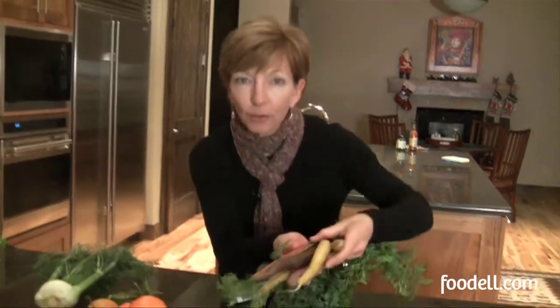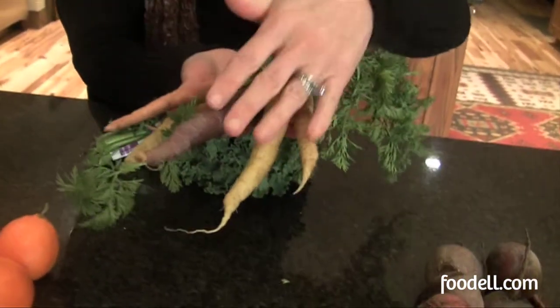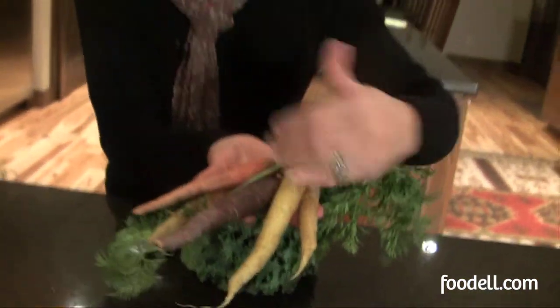And look at these carrots. I don't want to do much at all to these. These rainbow carrots are absolutely stunning — they're nice and soft and young, they're going to be great. I'm just going to blanch them very quickly. I'll peel them, slice them, blanch them, maybe sauté them in just a little bit of butter, maybe a little sugar to bring out their natural sweetness. Great side dish.